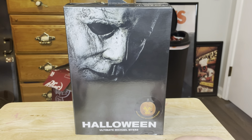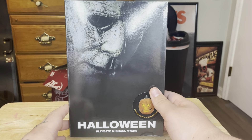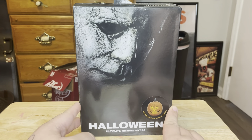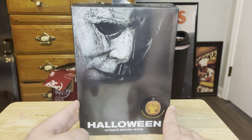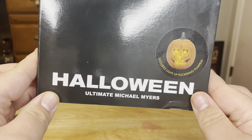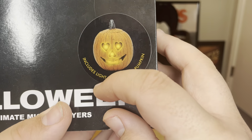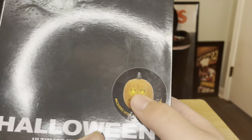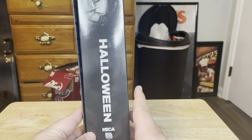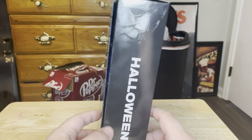I recently picked this up at my local collectible store, so we're going to have a look at it today. The box is very simple — it's got a nice poster art of the Halloween 40 Years Later, or Halloween 2018, poster art on the front. It's got 'Halloween Ultimate Michael Myers' written on the bottom, and it includes a light-up flickering pumpkin, which is very nice. The side says 'Halloween' and 'NECA Real Toys,' and it's got a very nice picture — the same picture as the front — of Michael Myers.